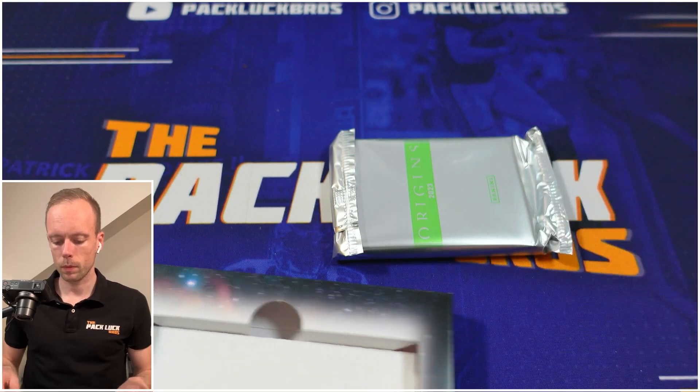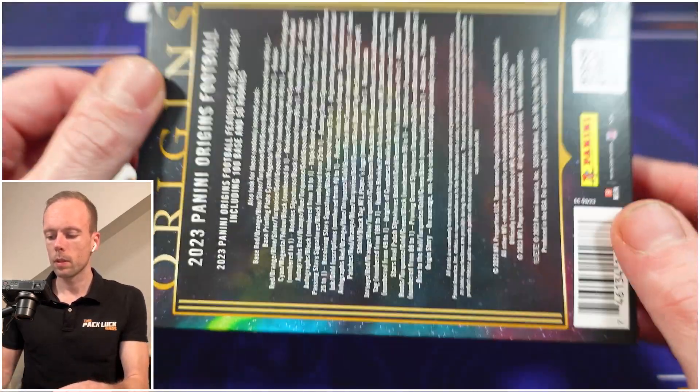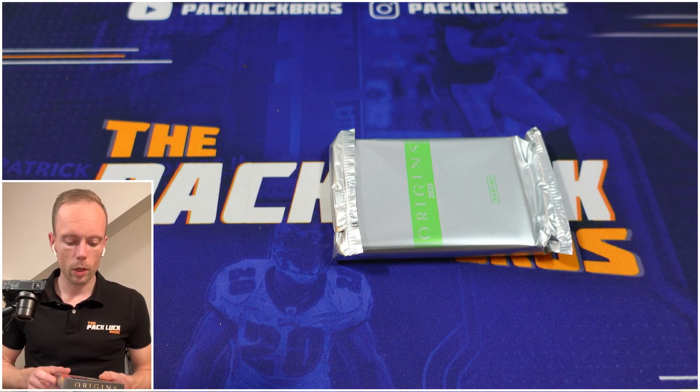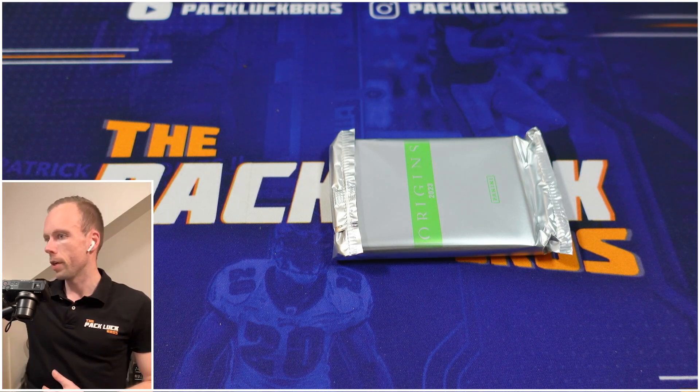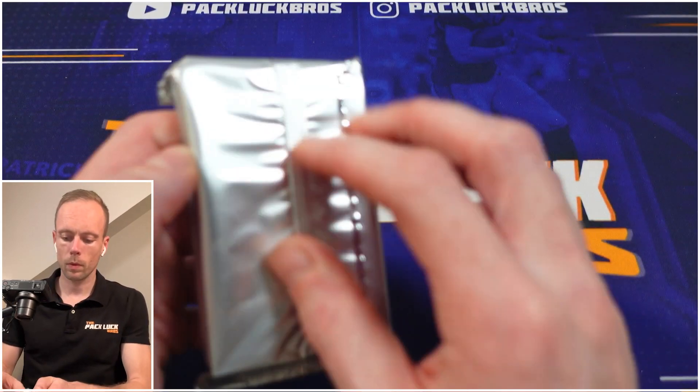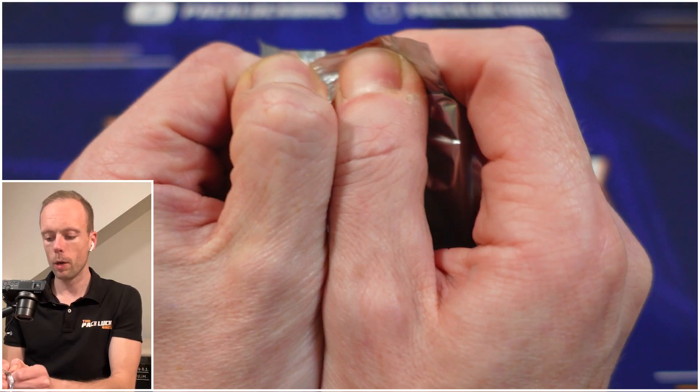I don't know what the numbers are for that, but the art looks pretty cool. The artist makes this one of the most colorful products of the year. I think it's a standard insert but it looks fun, it looks right.